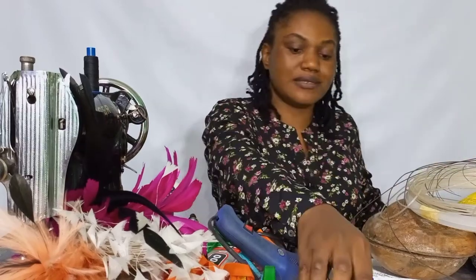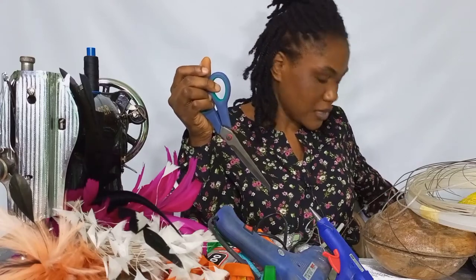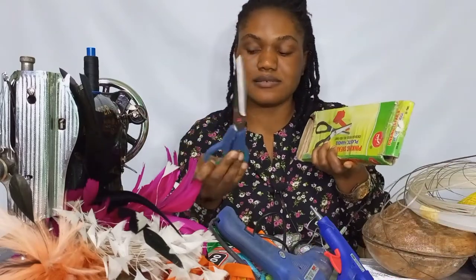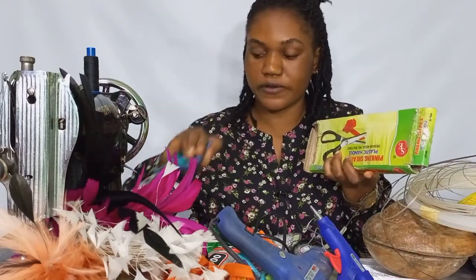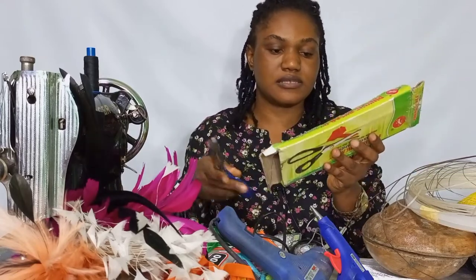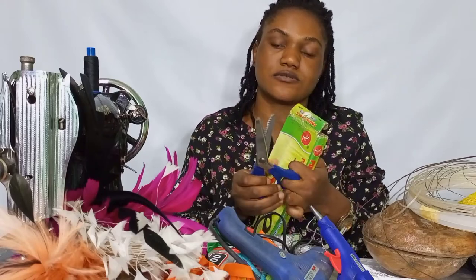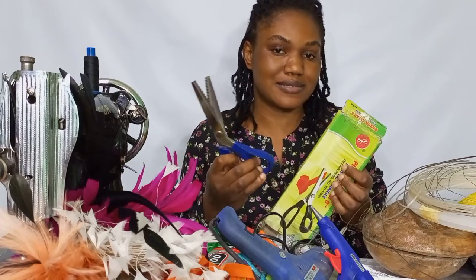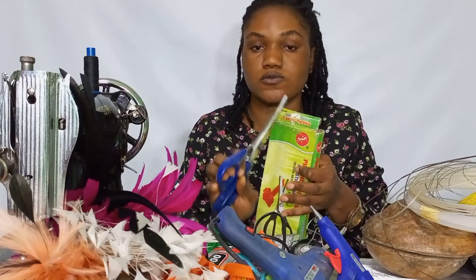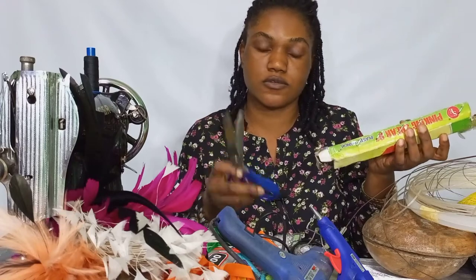We'll be needing our scissors — a normal scissors we use for cutting our fabric. We also have the pinking shears, the zigzag scissors. This one is optional, but if you can get it, fine. There are some designs where you use the pinking shears to cut them out.